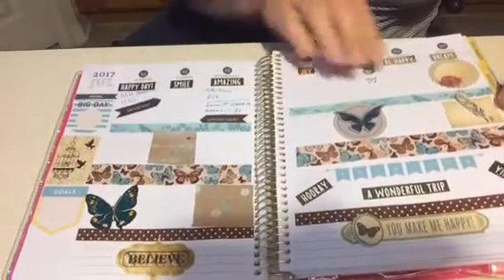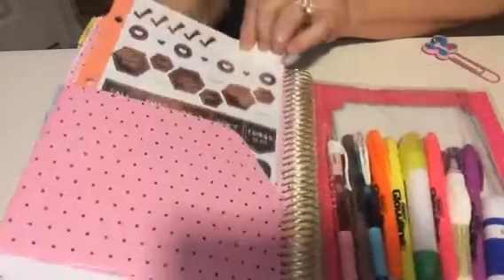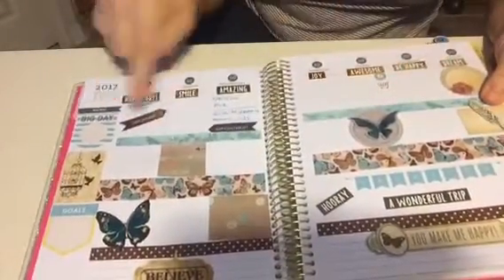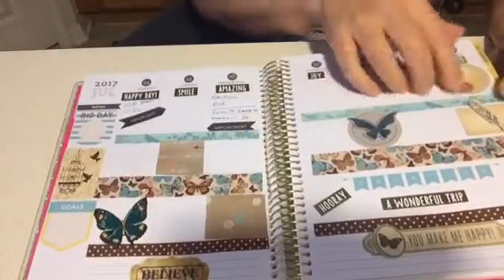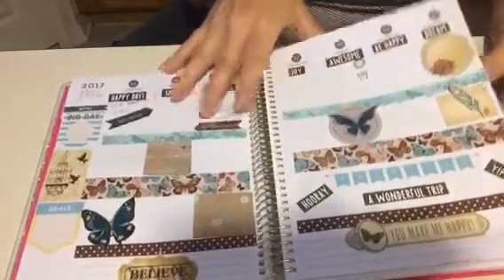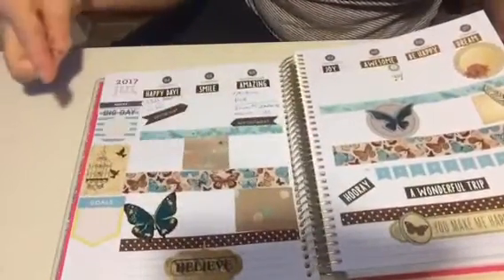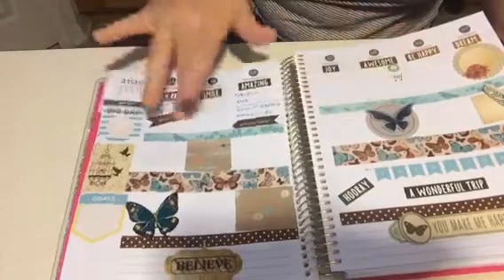I used some of my stickers from Target — that's where I got some of these rose gold stickers with the words — and the tape of course was from Dollar Tree. So I didn't even use any roll washi tape at all for this one. I'll finish filling in for this week, but these are what I cut out. I didn't cut them perfectly, but I'm going to learn how to measure and cut better and have them pre-cut for my following week.